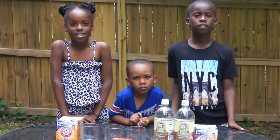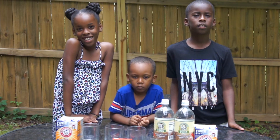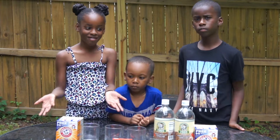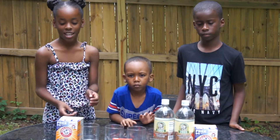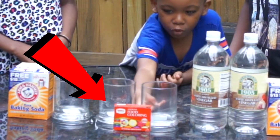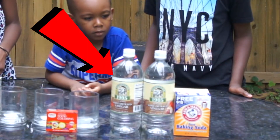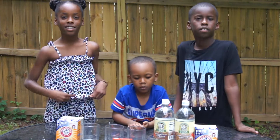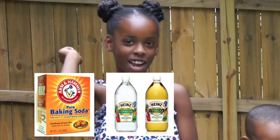So today we're going to do an experiment that you can do like a volcano. You can do it at home — you only need a couple of ingredients. So Brooke, what's the first ingredient? Baking soda. And Kaden, what's another ingredient? Food coloring. And Ian, what's the next ingredient? Vinegar. So you're going to get a chemical reaction when you mix baking soda, vinegar, and food coloring.